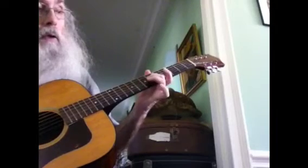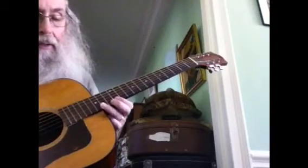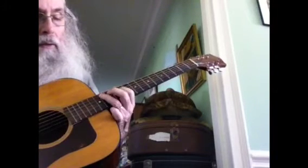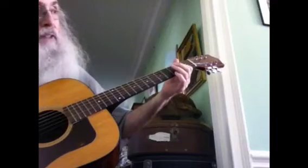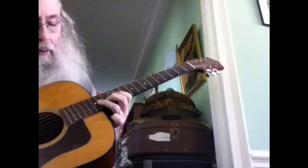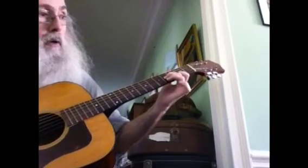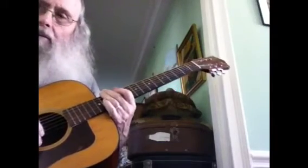If you remember the other day we played the blues scale in the key of A — I'm gonna do it up here on the 12th fret. You go like this, and then down to the third fret, back to the fourth string. What you've just done is played the blues scale up here and moved it down the neck.